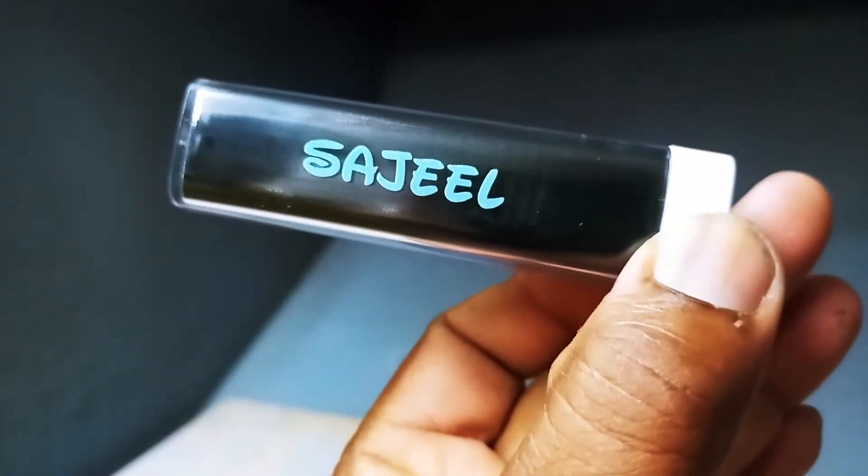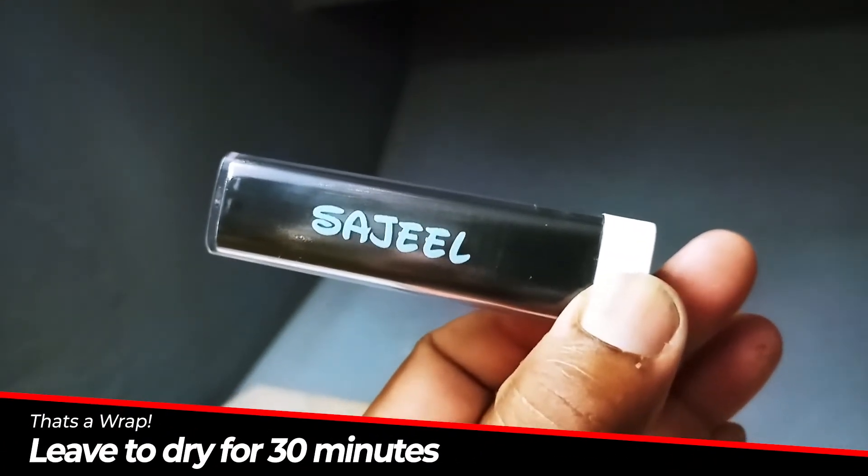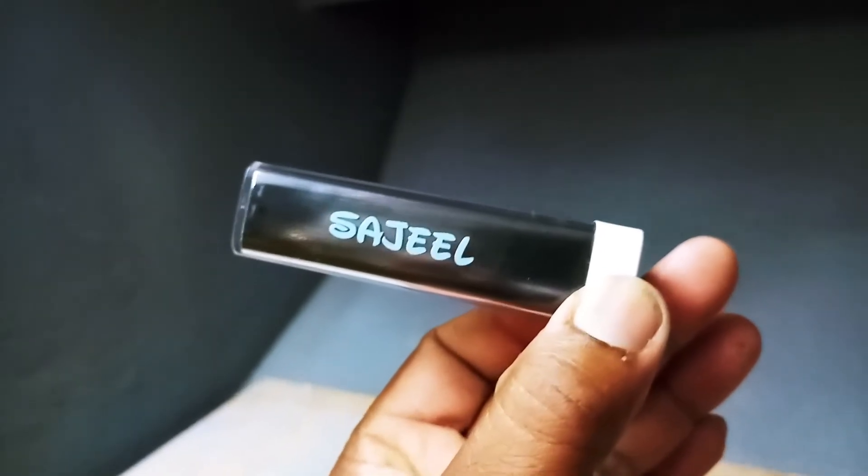It's awesome. Thanks guys, and that's how you do power banks. You're going to leave this to dry for the next 30 minutes before handling it.